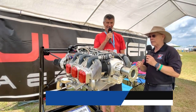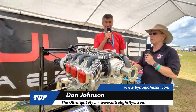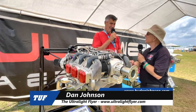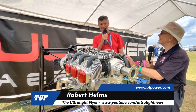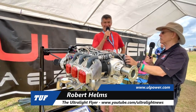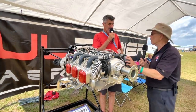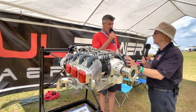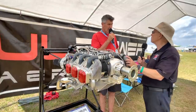I'm Dan Johnson talking to Robert Hellman, the man behind UL Power. You already know about the engine, but I know something you may not know — it's called ASTM. It's an approval process that all special light sport aircraft have to meet, including engines, floats, props, and all kinds of parts. For a long time you've been selling only to the experimental aircraft and kit builder community, tightly associated with Zenith.